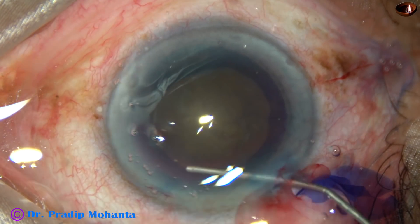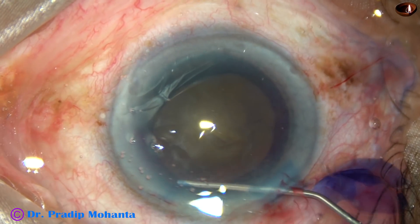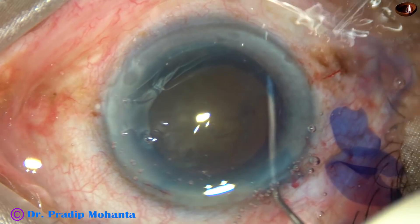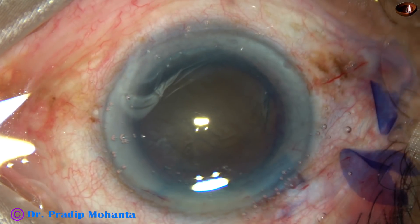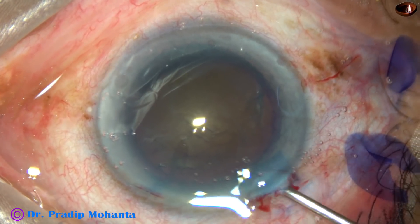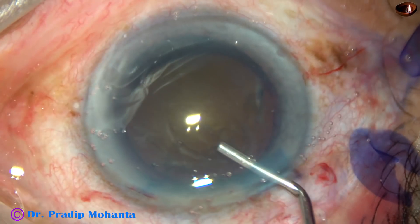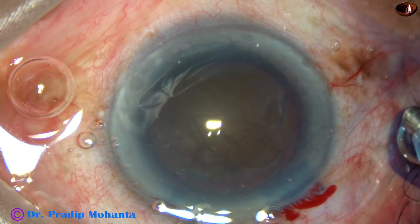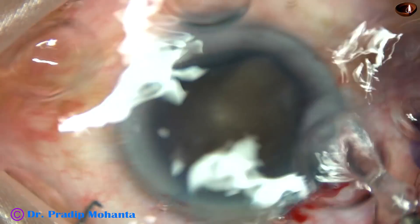Now, hydrodissection. Do hydrodissection at multiple points with a small amount of fluid. Mobilize the nucleus and then inject viscoelastic, then introduce the tip of the FACO handpiece.